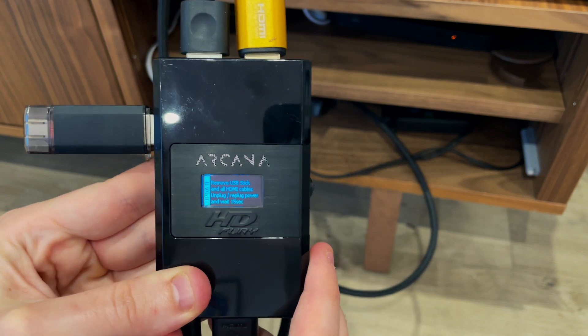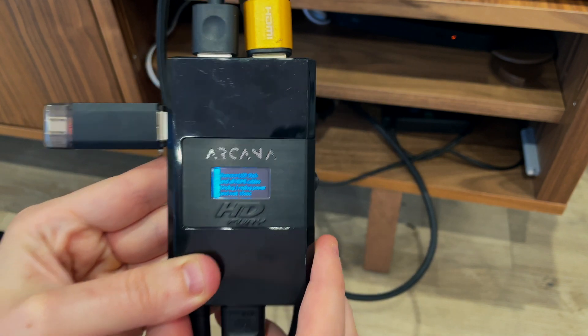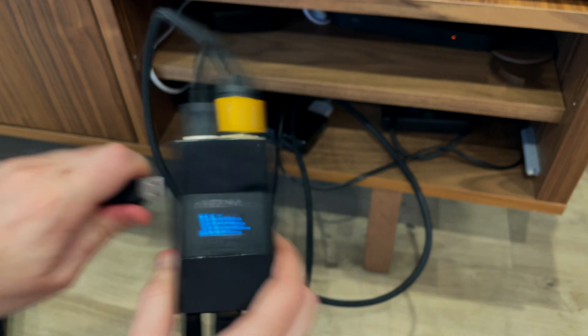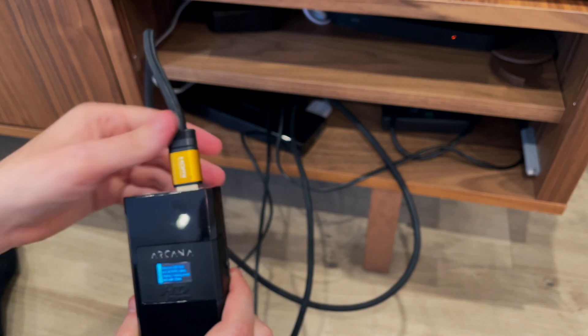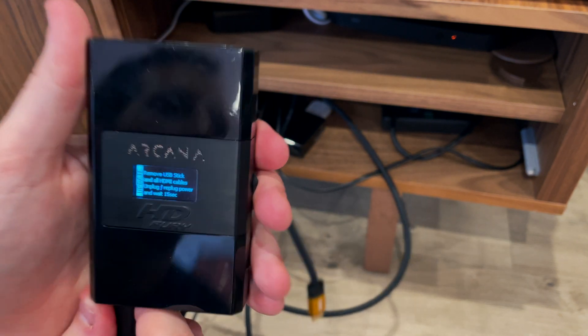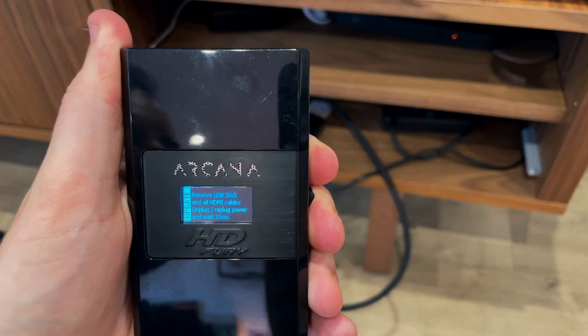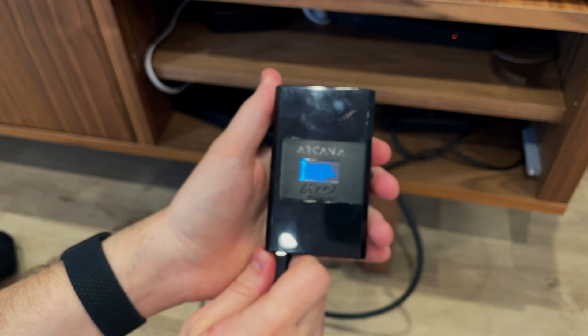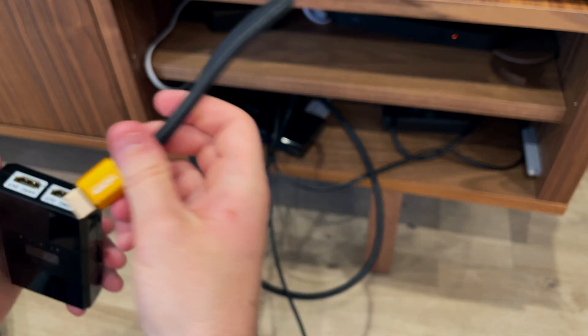Now the final step and we're all done. Once the update is complete, the screen on the Arcana will display a message saying: remove USB stick and all HDMI cables, unplug, re-plug power, and wait 15 seconds. So unplug everything and reconnect it. Give it 15 seconds and that's it. Your HDFury Arcana is now up to date with the latest firmware version, and hopefully any issues you've had with the device will be sorted. If not, the next update may fix it.